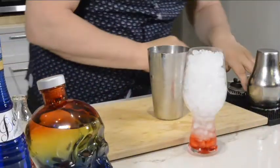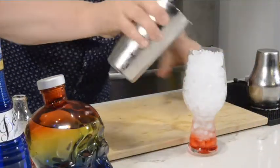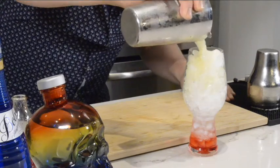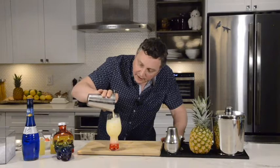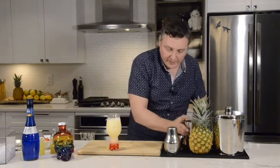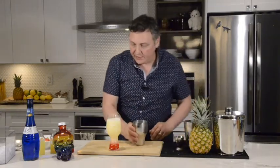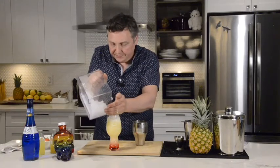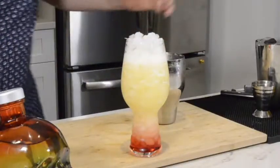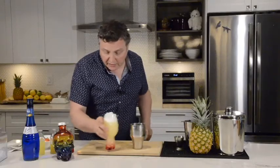And let's give it a shake. Now, we're going to just layer this right over top. I'm going to take this last layer and add a little more crushed ice to this cocktail tin.